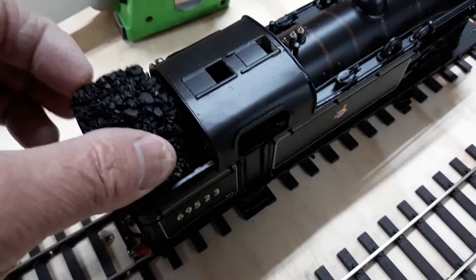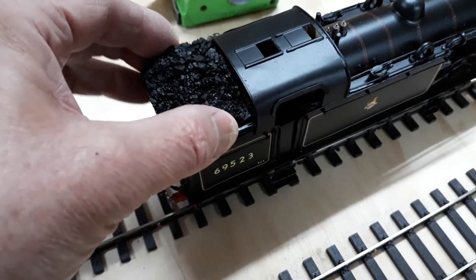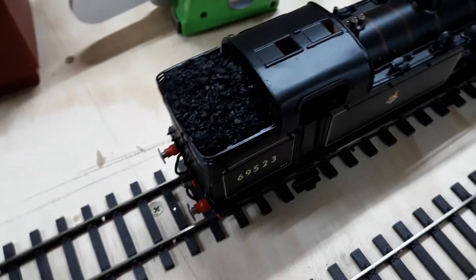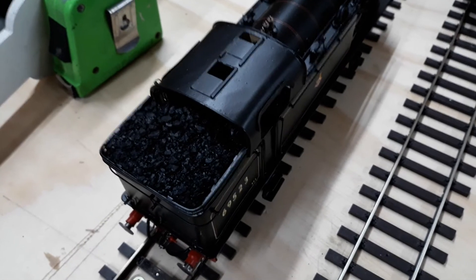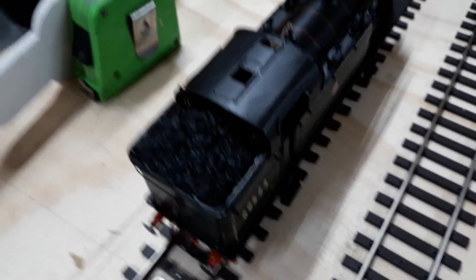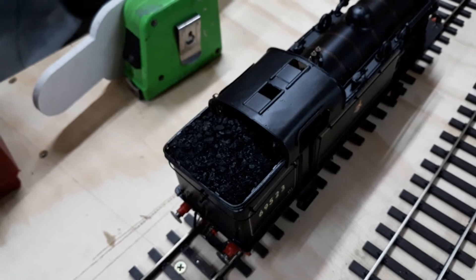So what I did: I got a piece of plasticard and shaped it to shape, put some glad wrap in there, put real coal in it, shaped it, and used a 50/50 wood glue and water mix, sprayed it with a wash from a spray bottle, dropped it in, waited until it went rock hard, pulled it out, removed the glad wrap, and bingo — a removable coal load.